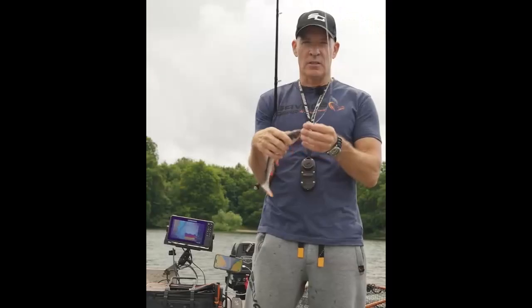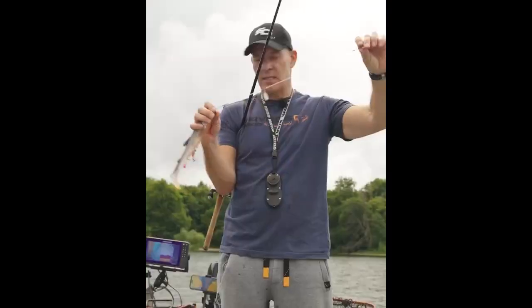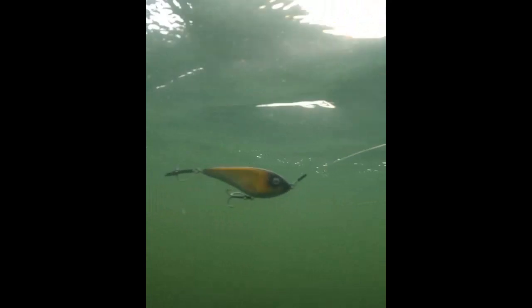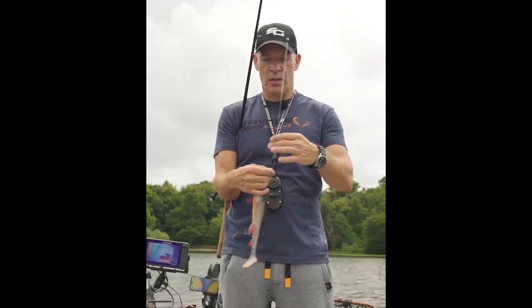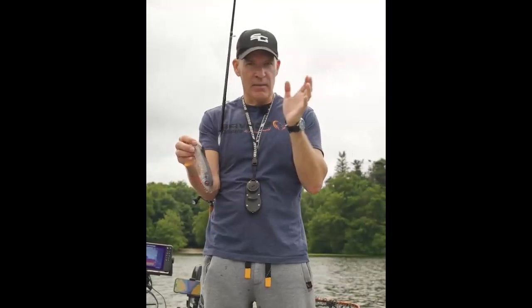Hey guys, I want to show you something really cool. A cool little accessory here is the TESA traces. So as you can see here, it's a regenerated trace, just like you would have a regular pipe trace. But the brilliant thing about this is this little spinner blade here that sits in front of your lure and that you can push up and down. What it does is sends out vibration and flashes like a little bait fish that your lure is actually chasing.